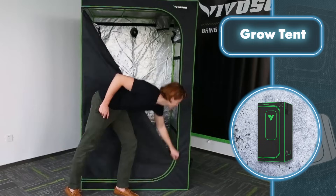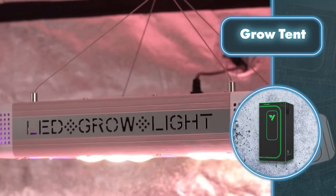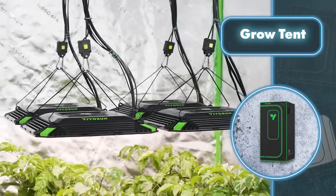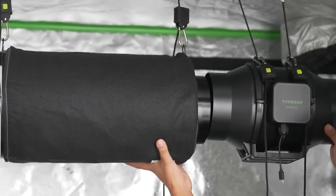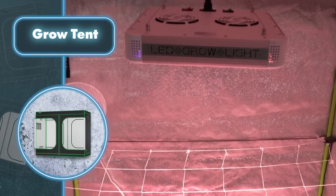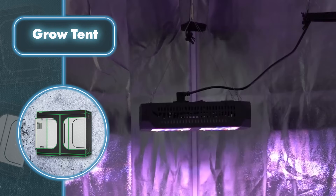The tent is made of Oxford fabric with a lining of reinforced polyethylene and fully reflective Mylar, along with ventilation and viewing windows. Inside their grow tents, Vivo Sun placed LED lights that give plants just the right spectral range they need at every stage of their life cycle. There's also a powerful yet quiet ventilation system that pumps fresh air in while filtering out any odors escaping outside, plus an optional extra fan and a controller to manage the tent from anywhere.